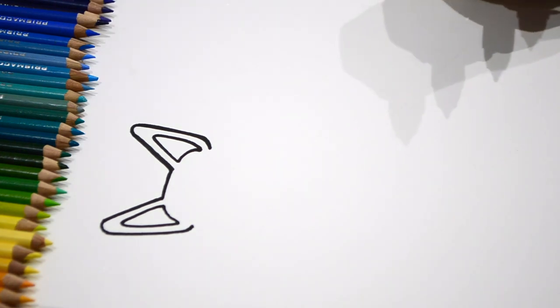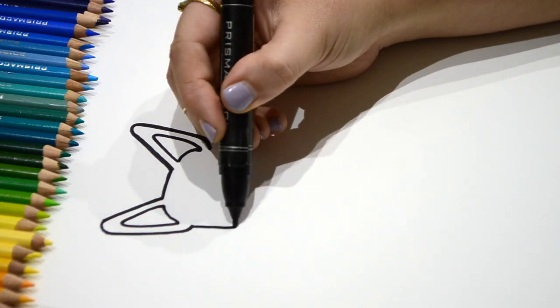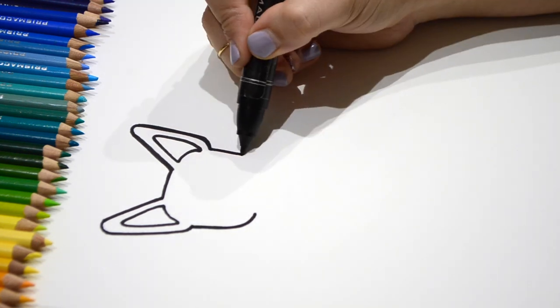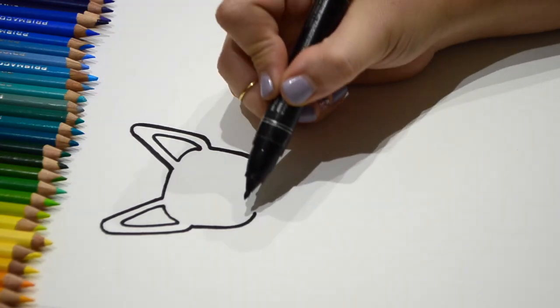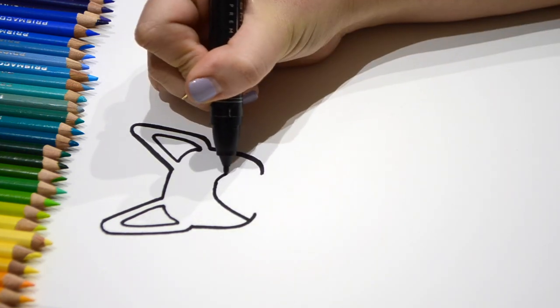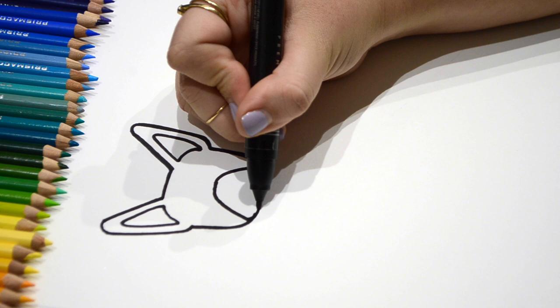Now let's go ahead and draw the rest of the face shape. They have more boxy shaped faces. So for the mouth, you're going to draw a big U that's upside down. Then you're going to connect it round.